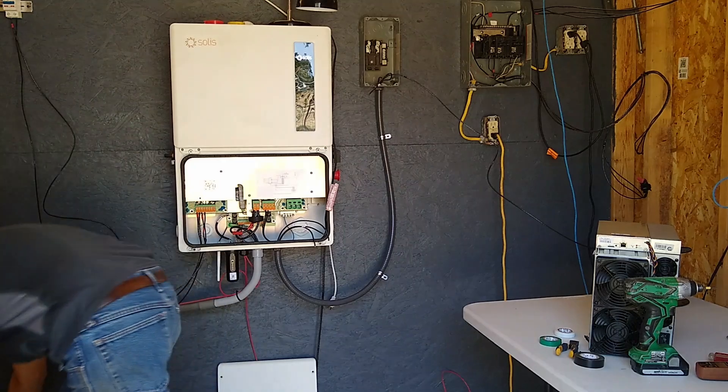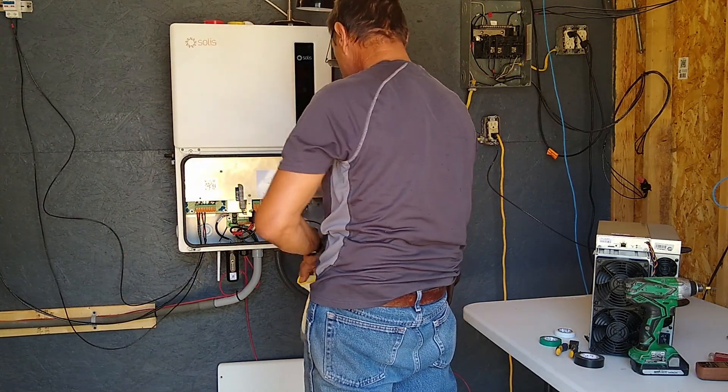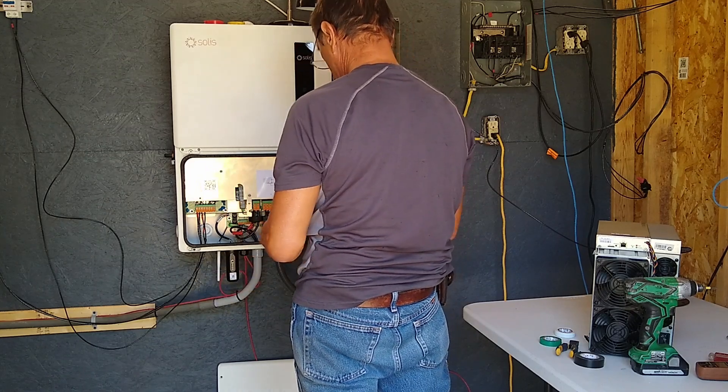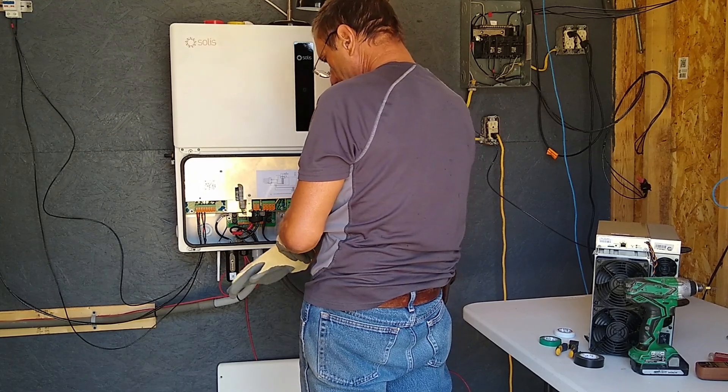I'm going to put my gloves on because this thing is live — it's charging the battery right now. It's pretty close to being charged up.